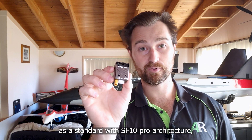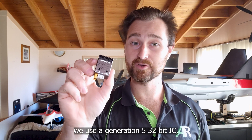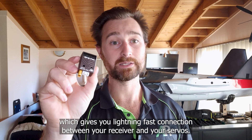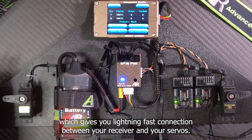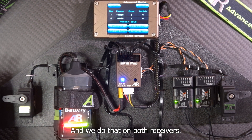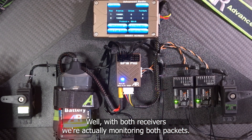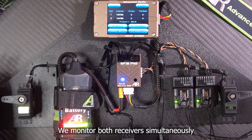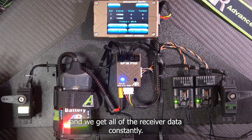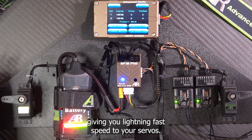With the SF10 Pro's architecture we use a generation 5 32-bit IC, which gives you lightning-fast connection between your receiver and your servos, and we do that on both receivers. With both receivers we're actually monitoring both packets simultaneously — we're the only one in the industry who does this — constantly giving you lightning-fast speed to your servos.